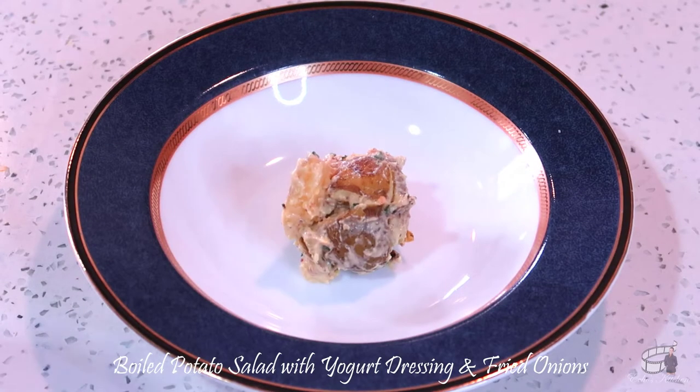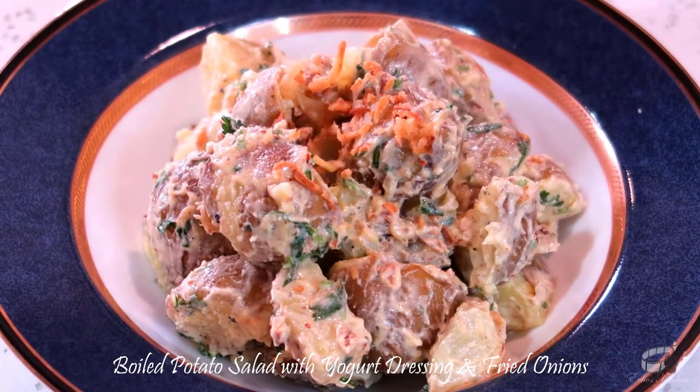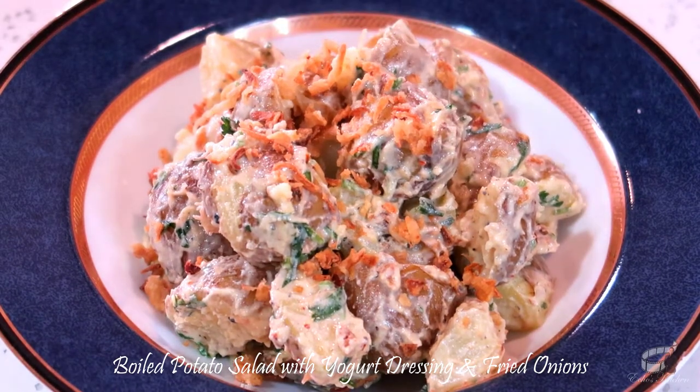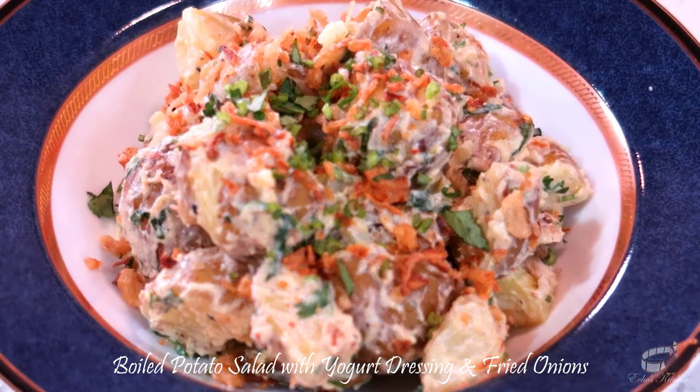Transfer into a serving plate and sprinkle with a little bit of fried onions and chopped cilantro. You may leave out the fried onions, but I prefer this dish with it because it gives the salad a wonderful flavor and I like something crunchy in my salad once in a while.